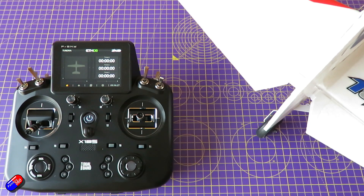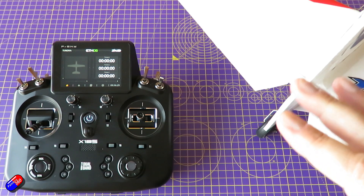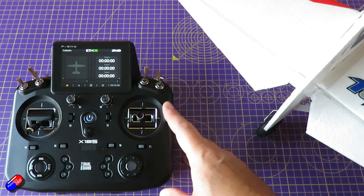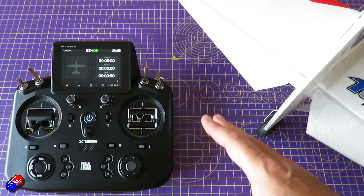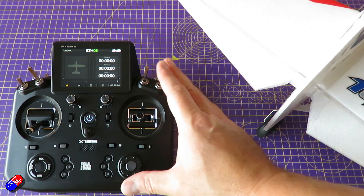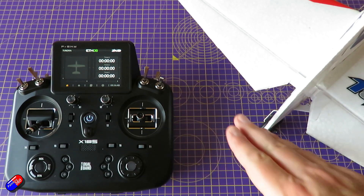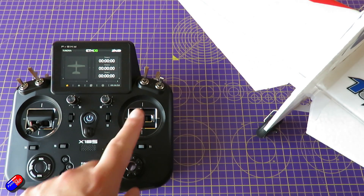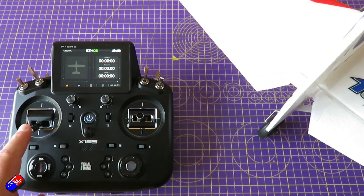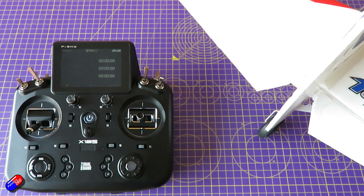The only last thing I do is, as a very final thing, remove the prop from the model, and then plug the ESC into the throttle channel, and just make sure that the throttle works as well. That is how I would set up a plane — it isn't particularly tricky. Most of the stuff is done on the radio. If you do it this way you come to the plane and all you're doing is checking whether the directions of the controls are in the right direction and the throws are right too.